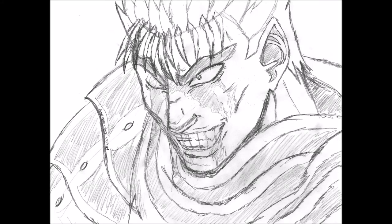Hey everyone, this is Jamal here, and I want to give you guys an update of the Berserk trailer I'm trying to make. The storyboard is complete, now all there is to do is just to draw it out, and it's going to be a lot of drawing.